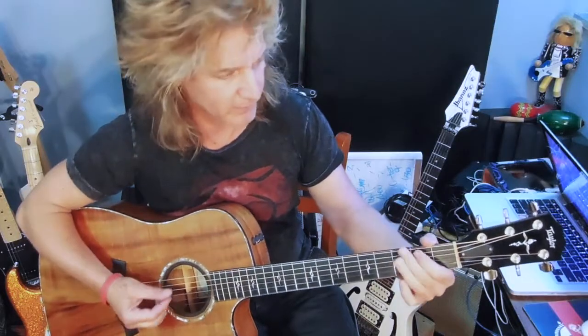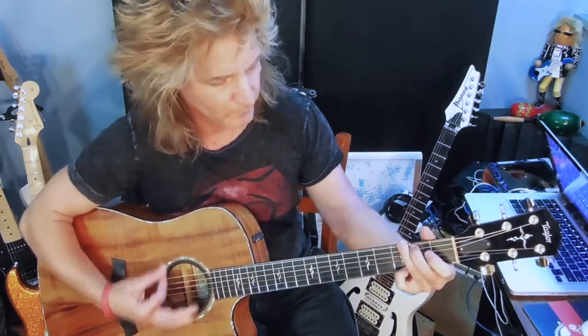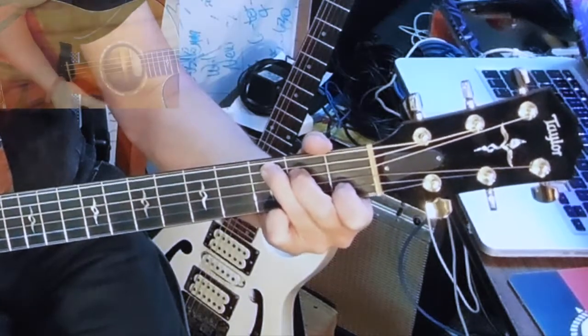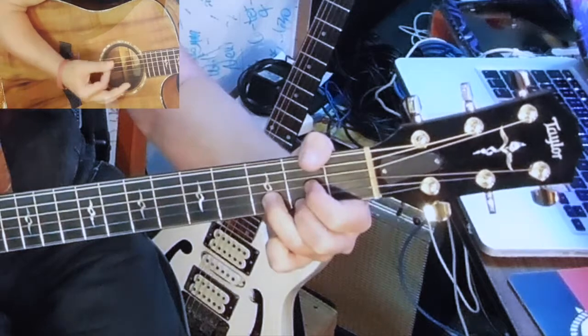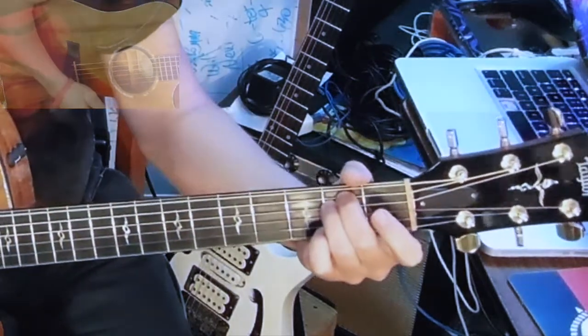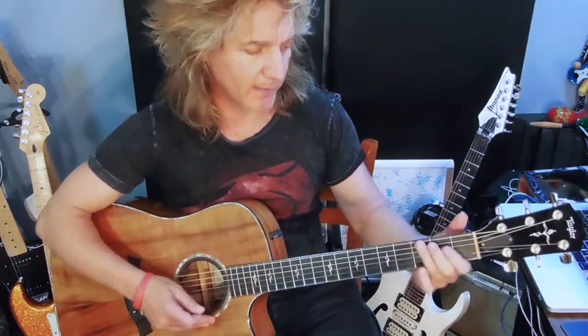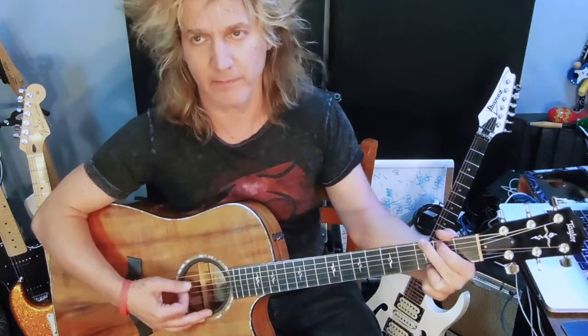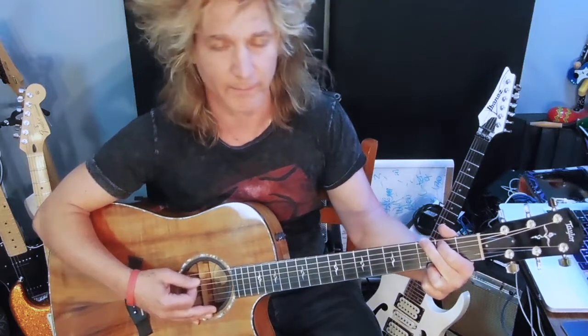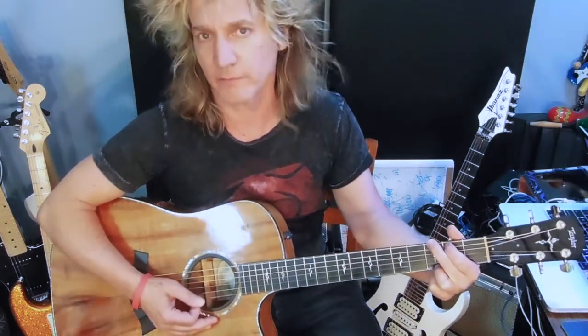Let me do a strum version. So that's a very basic way to play those four chords. I rarely play those chords in that more old school manner. However, there are certain songs that will come up that will require you to play those forms.